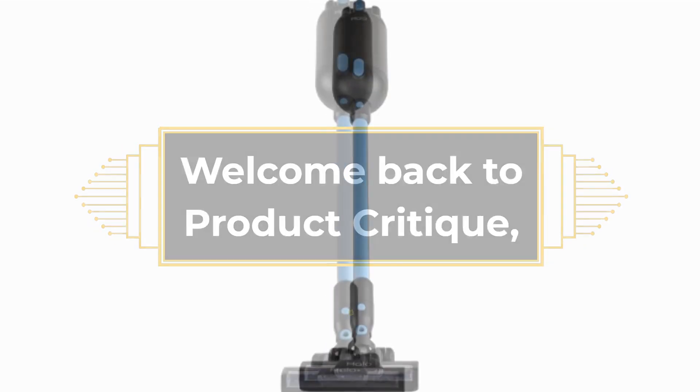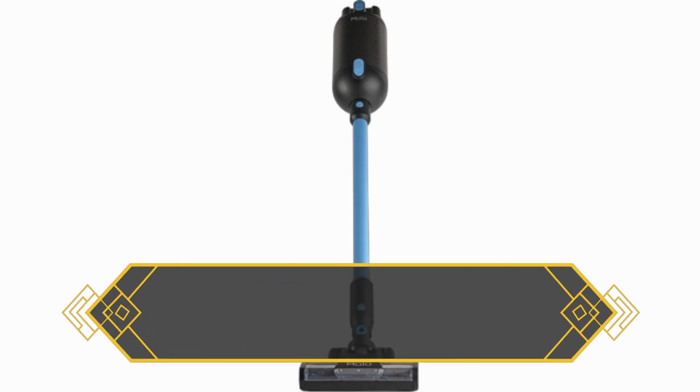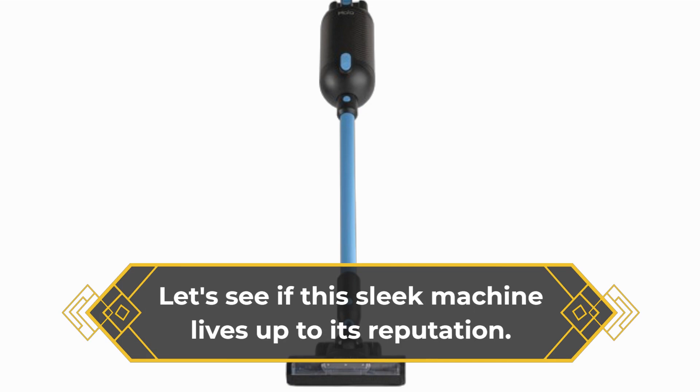Welcome back to Product Critique, where we bring you the latest and greatest in home tech. Today, we're diving into the Halo Capsule X, the follow-up to the highly acclaimed Halo Capsule Cordless Vacuum. Let's see if this sleek machine lives up to its reputation.